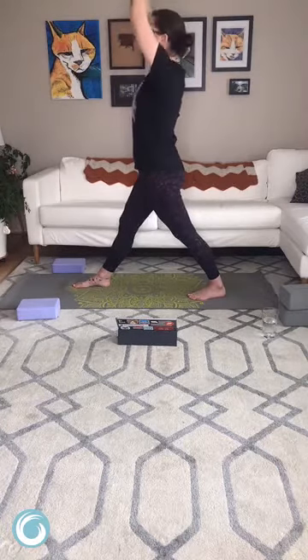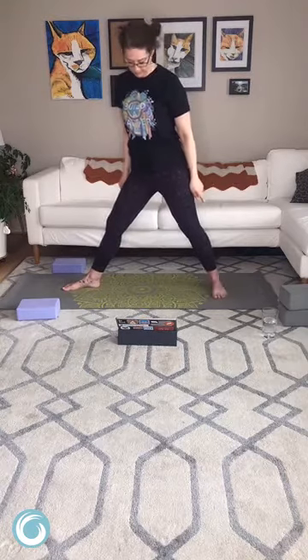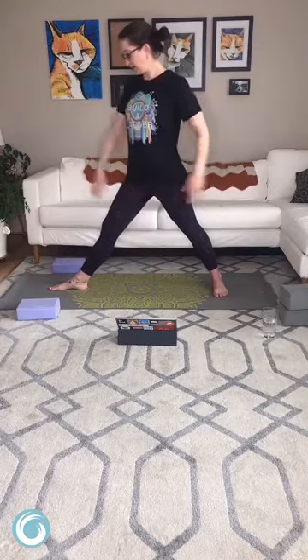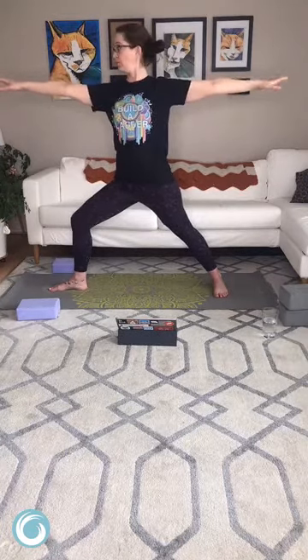On the inhale let's send the arms up, exhale spin to your left. I'm going to spin my back foot so it's at a 90 degree angle to my front foot, and bring both feet to the middle of the short side of the mat — so if you drew a line through your front foot it would bisect the arch of your back foot. Big inhale, exhale bend the front knee so you only see your big toe — that's how we know our knee is safe. Check in that your arms are parallel to the floor more or less. Maybe pull the shoulder blades together a bit behind you — warrior two. You can take this stance as wide as you want depending on how much work you want.